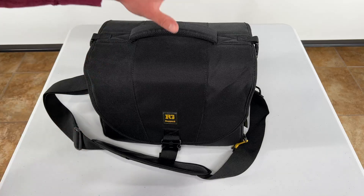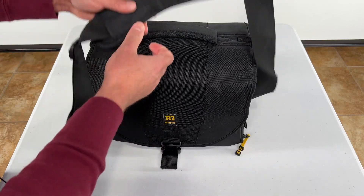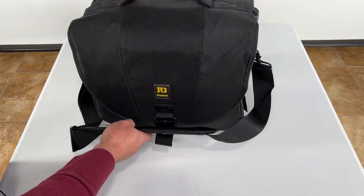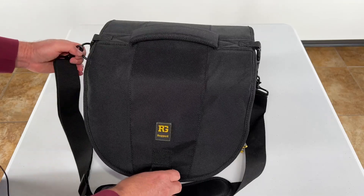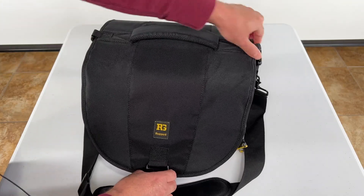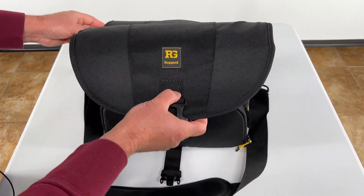Hey, Sean here. I just wanted to show you this camera bag that I've been using. It's a very nice camera bag. You've got this strap here and a handle right here to carry it with. I'm going to open this up and show you. I have some of my own equipment in here to show you how certain things can fit in the bag and some of the ways that I use it.